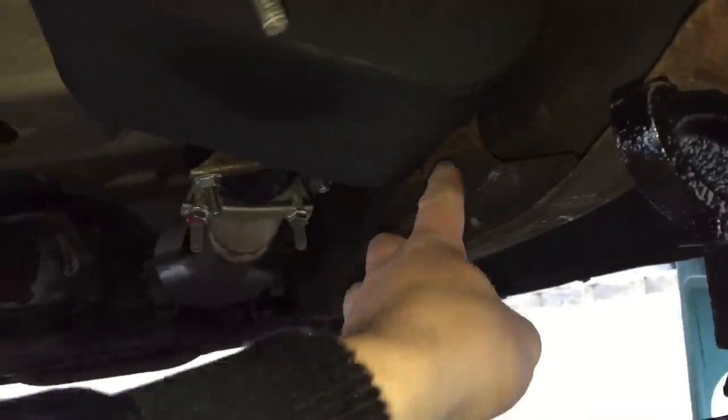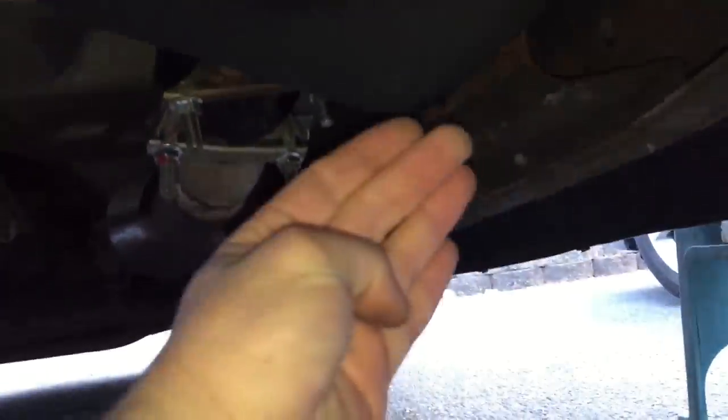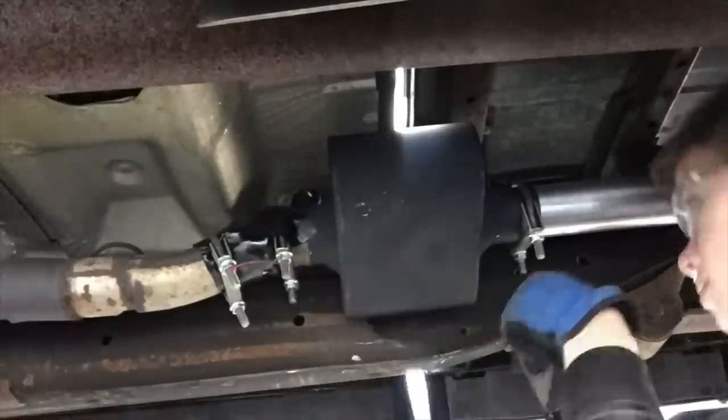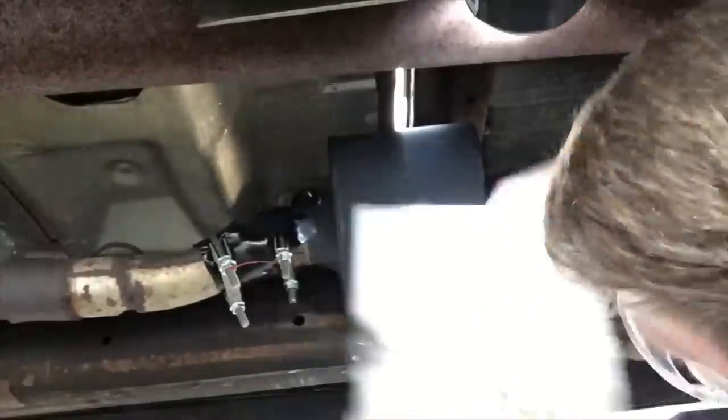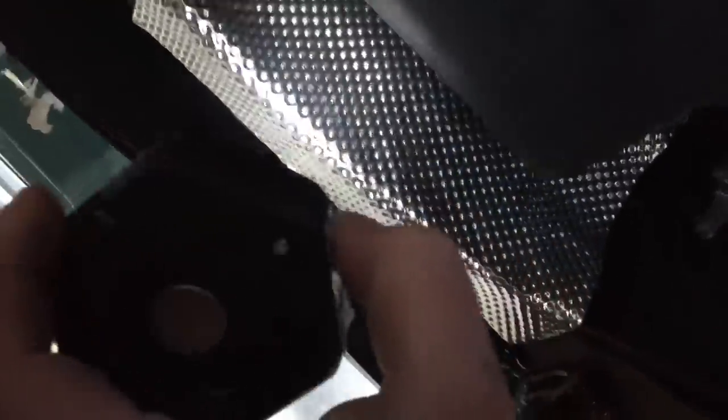If you go ahead and crawl under the truck, right between there is where we're having our vibrating issues — it makes exactly that noise. So what I'm going to do is take that sanding brick, lightly go on the frame and get off all the dirt so we have a nice sticking surface. Then I'll peel off the clear covering on the adhesive side, put it between there, stick it down, and our rattling should go away. I just finished putting on the vibration dampening pad and it fits perfectly.